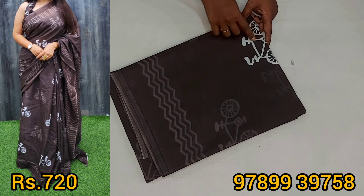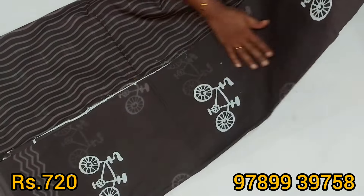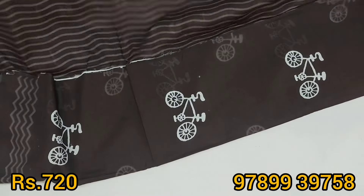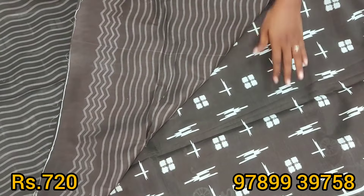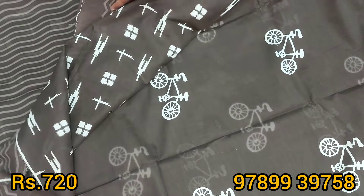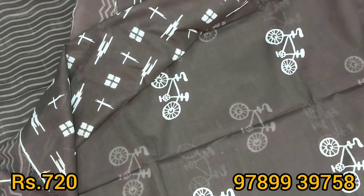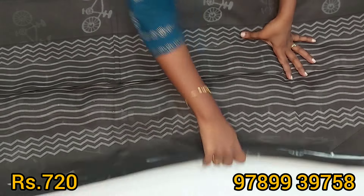Chocolate color cycle sari — body full of cycle designs. This blouse is a white design pattern in the chocolate color. Body full of cycle designs — a dark white color and a light color in the back end. This color is black and white color.